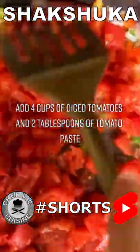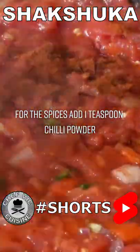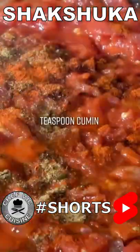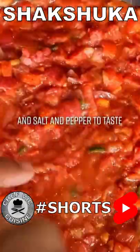Add four cups of diced tomatoes and two tablespoons of tomato paste. For the spices, add one teaspoon of chili powder, one teaspoon of cumin, a teaspoon of paprika, and a pinch of cayenne pepper, a pinch of sugar, and salt and pepper to taste.